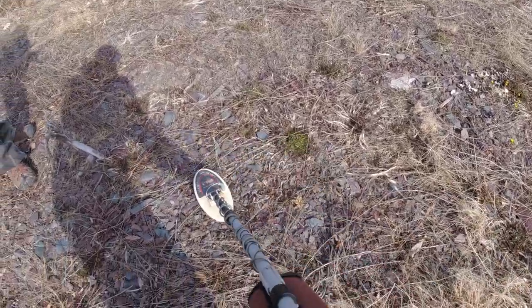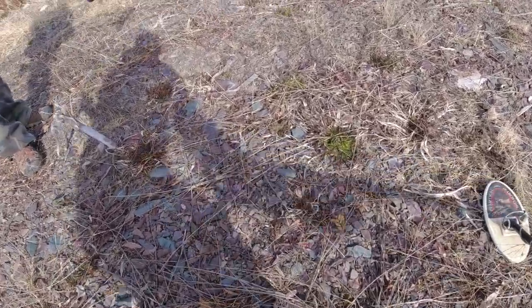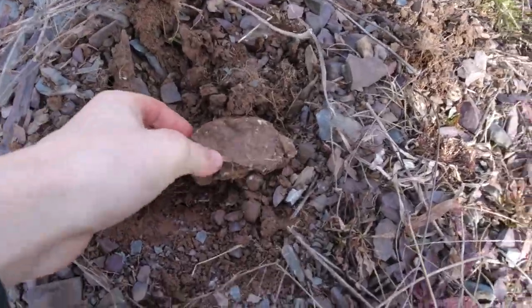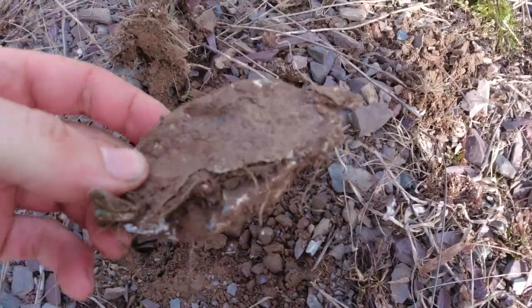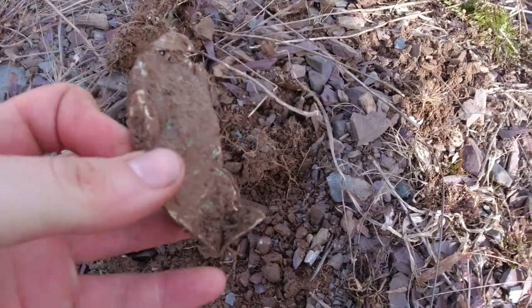There's like a shell signal right there. Alright, so that signal was a can — a squat old can. Well, you gotta dig up the trash before you find the treasure.